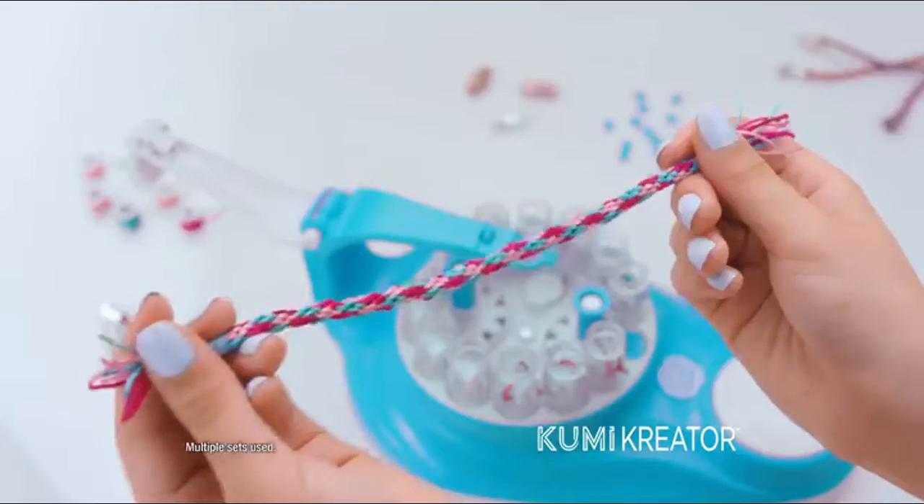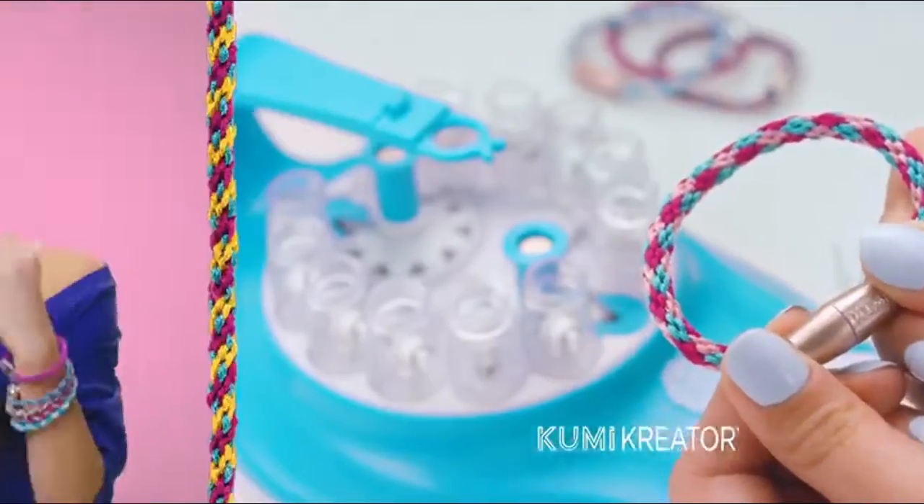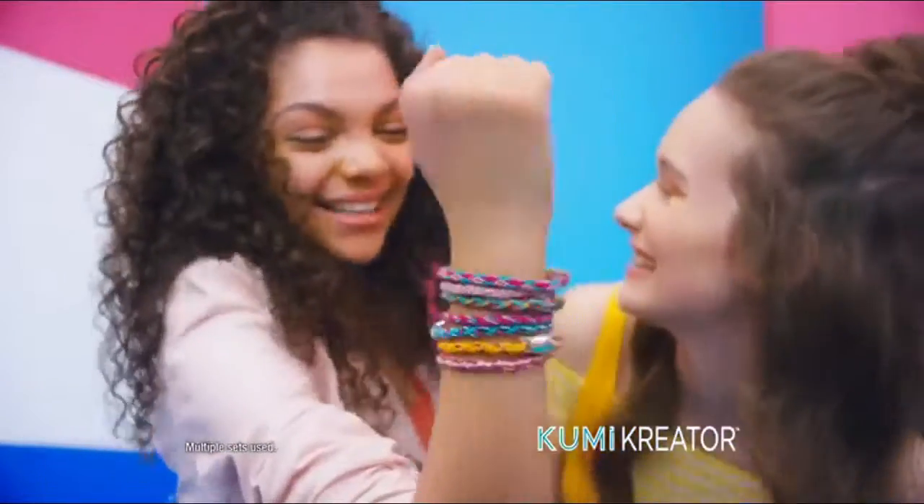It's easy. No tying knots, just add a clasp. Stack them, wrap them, and share them with your besties.